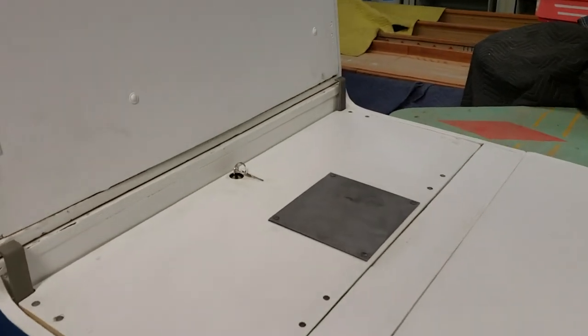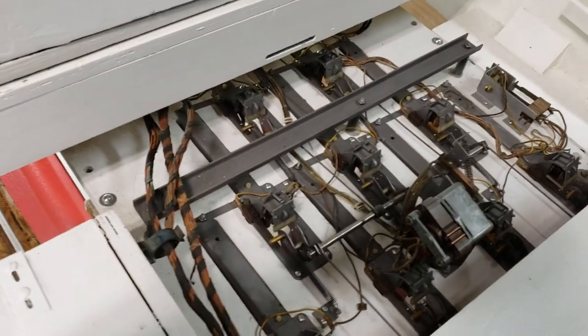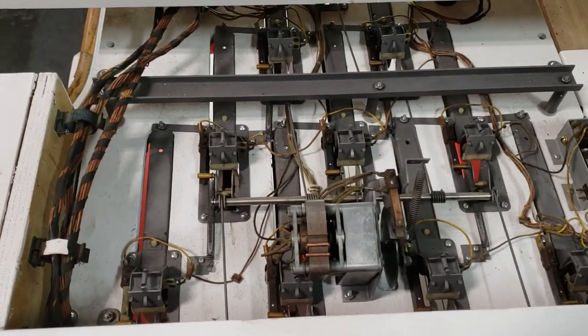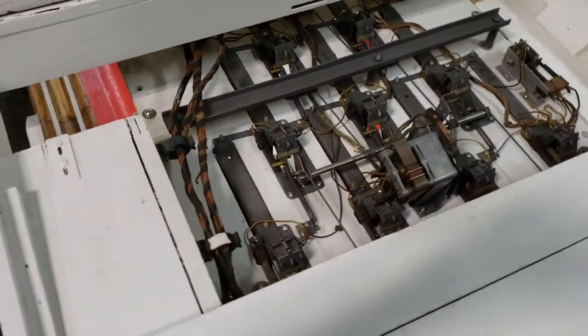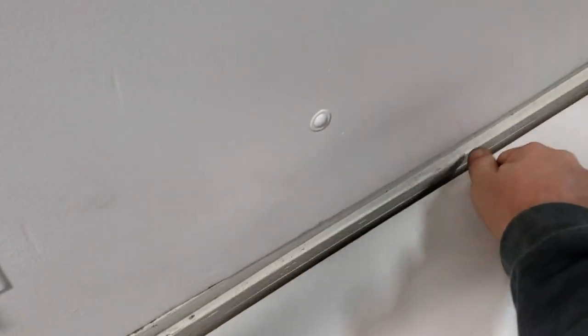To access the pin deck, we have this door here — unlock it, lift it up, and there's our pin deck. We took it all apart, sanded and painted the wood, cleaned all the parts, readjusted all the switches and springs, oiled it all back up. It looks brand new. Put that back down — you always want to keep that covered to keep the dust out.